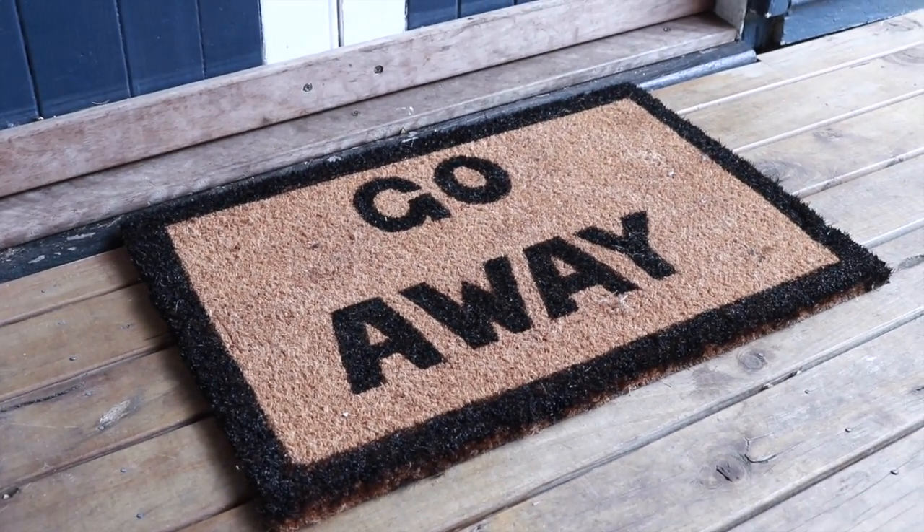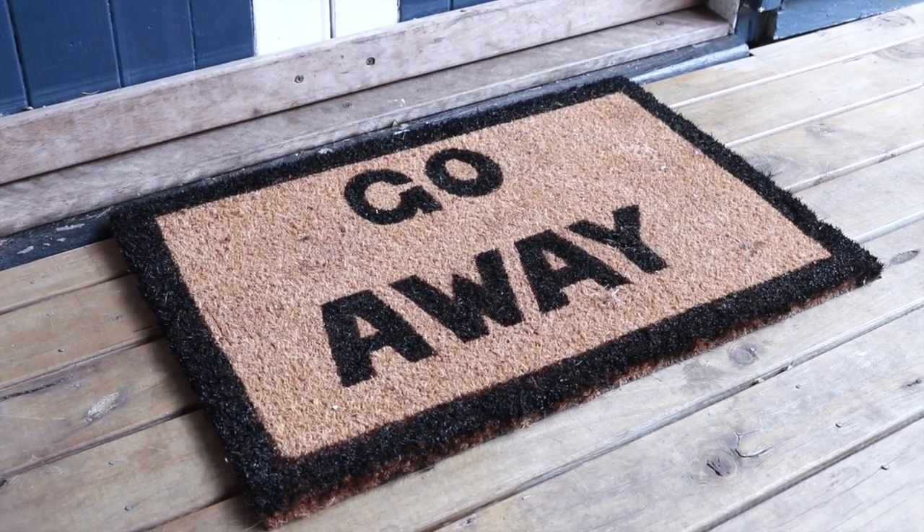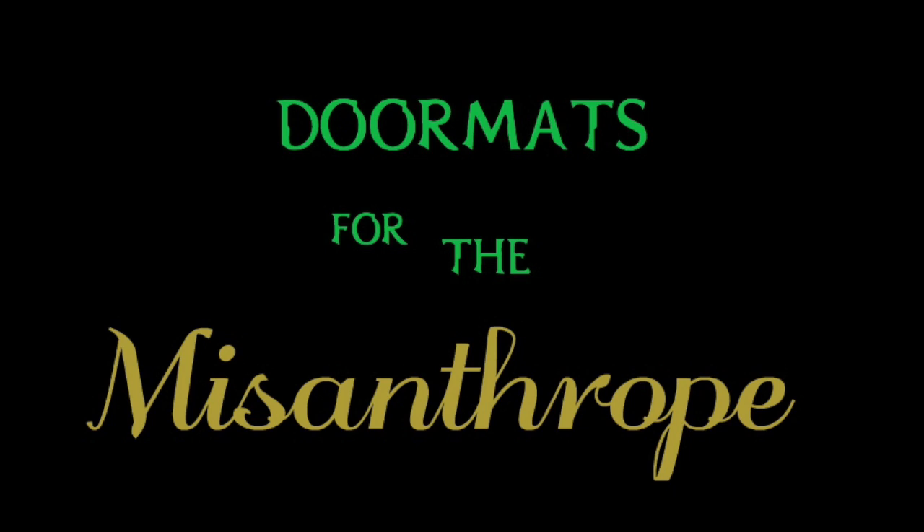Hey there everyone, today I'm going to be doing a DIY video for you and I'm going to be showing you how to make these doormats for the misanthrope.